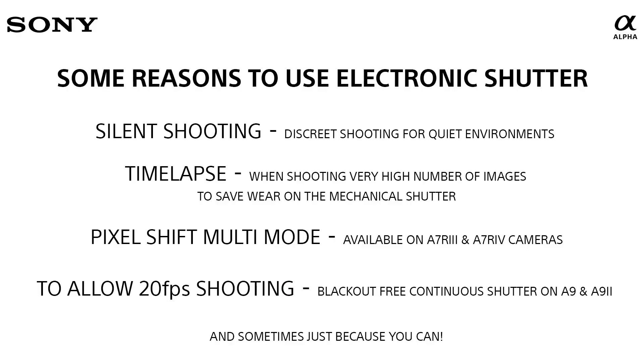To set your camera up into electronic shutter or silent shooting mode, it is different depending on whether you have the 9 series or 7 series cameras. In the Alpha 9 and 9 Mark II, the setting you are looking for is called electronic shutter. You will still be able to hear noise from the audio signals, so if you do want the camera completely silent, you need to set the audio signals to off. Whereas if you have any of the Alpha 7 series cameras, all you need to do is put the camera into silent shooting. Some reasons to shoot with electronic shutter include: silent shooting, shooting time lapses where you're capturing thousands of images, saving wear and tear on the mechanical shutter, and if you have the 7R III or 7R IV and want to shoot pixel shift multi-mode, you will be required to use electronic shutter.